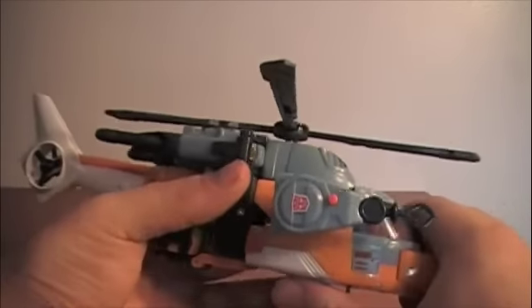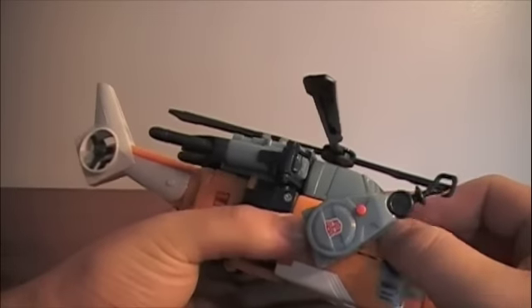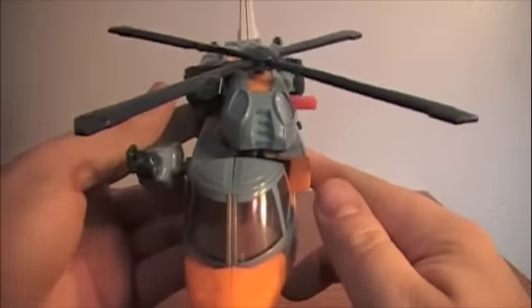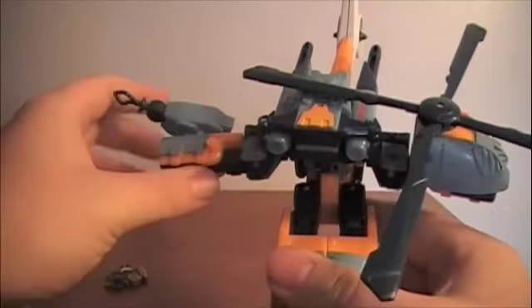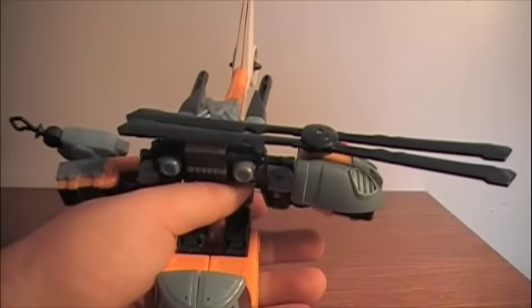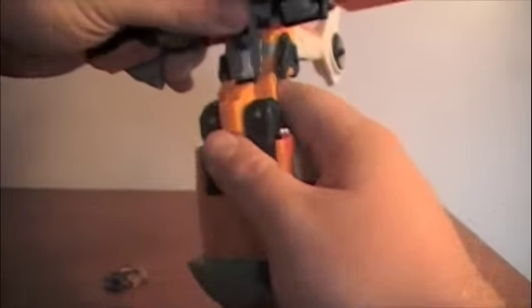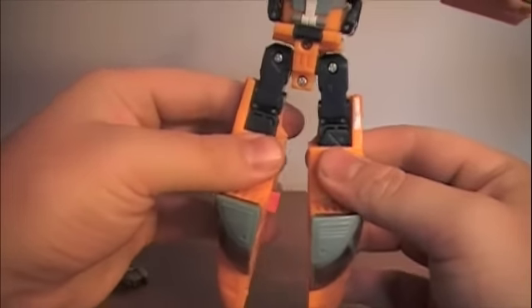Either way, I'm getting sidetracked — let's get to the transformation. Easier said than done. Snap the top in half like this, and these sections will obviously become the arms. Fold them to make things a little easier to deal with, then fold this entire section down, and rotate the legs forward like that, snap it in half.